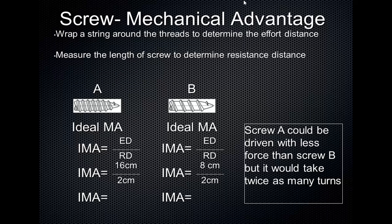To measure mechanical advantage, we're not really going to measure the actual mechanical advantage of a screw. What we're going to be measuring is the ideal mechanical advantage, which is easier to measure. The way we do that is you need to know two things: effort distance and resistance distance. So let's look at this example.